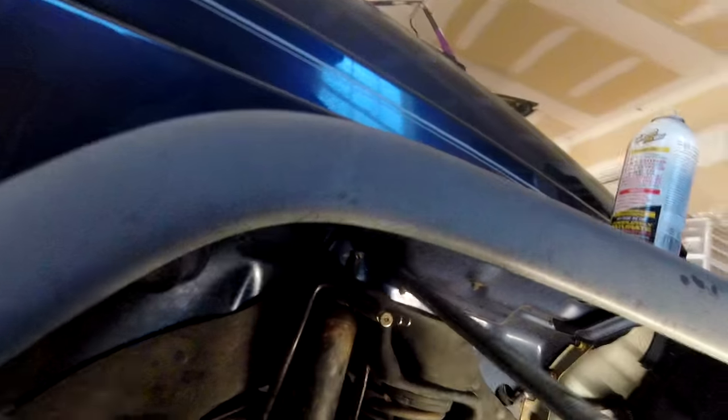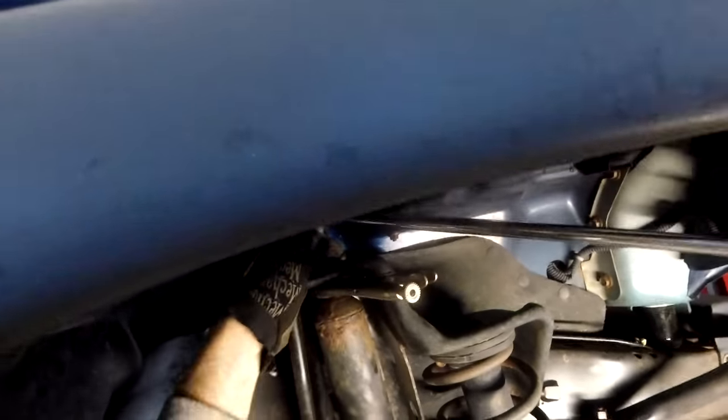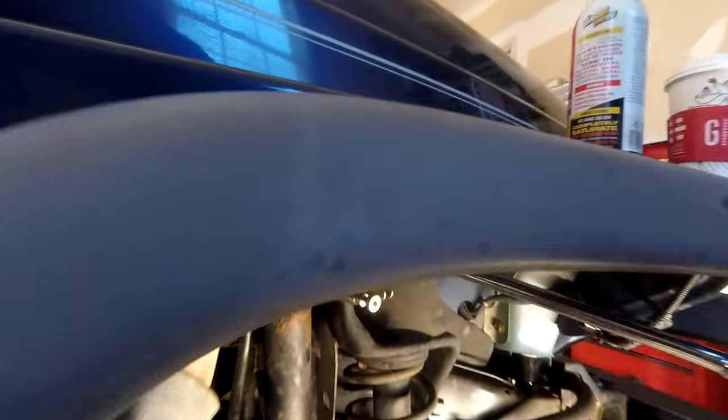I can get a vice grip on it. So now, when I get this breaker bar on here, that vice grip should hold that post — and there we go. So that bolt is turning.